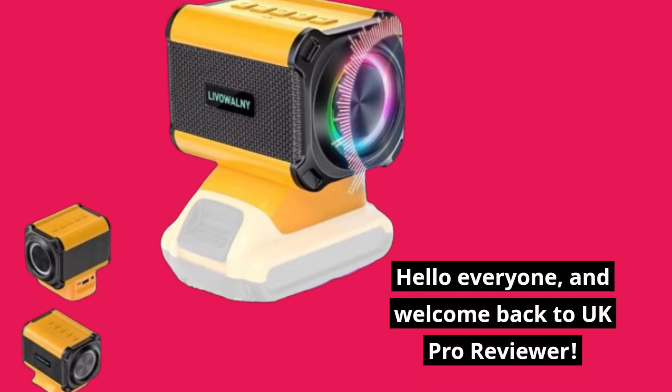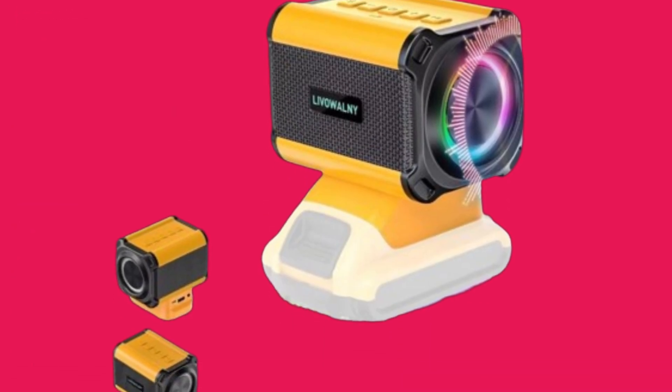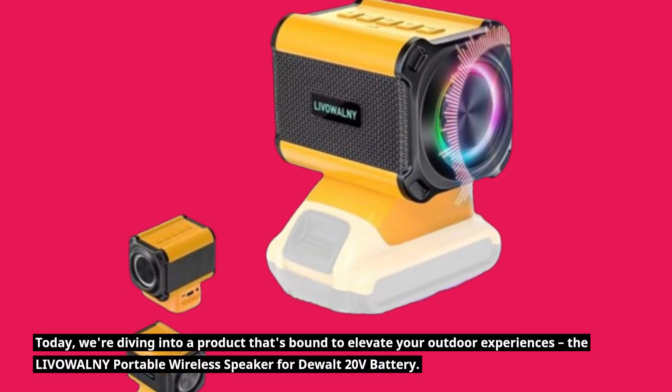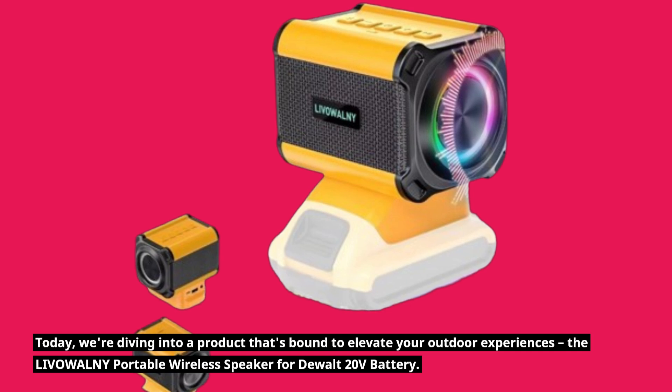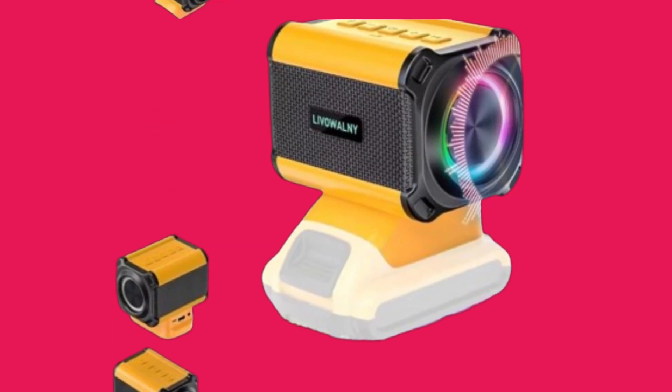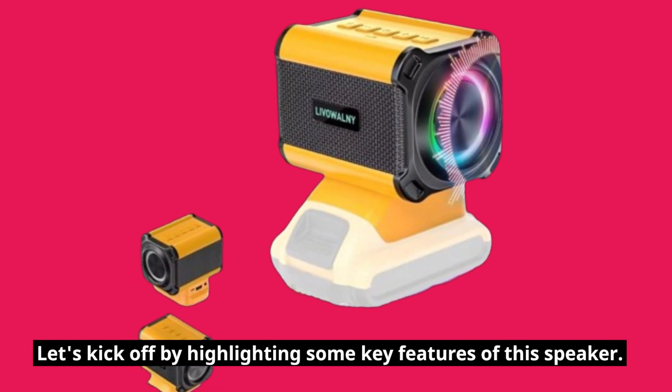Hello everyone, and welcome back to UK Pro Reviewer. Today, we're diving into a product that's bound to elevate your outdoor experiences: the LIVOWALNY Portable Wireless Speaker for DEWALT 20V Battery. Let's kick off by highlighting some key features of this speaker.